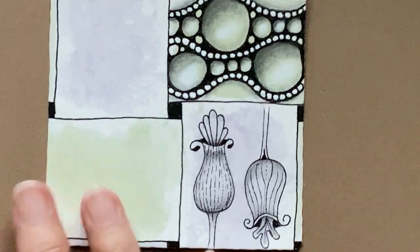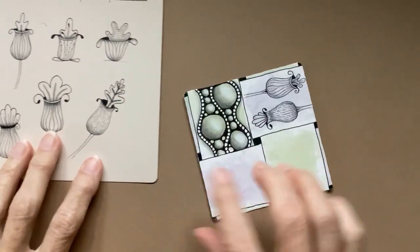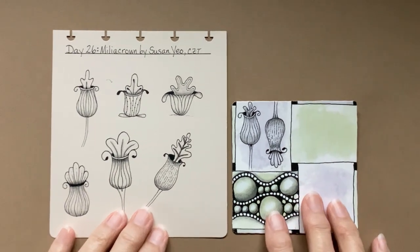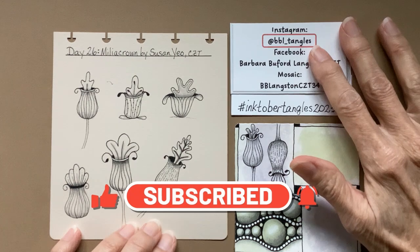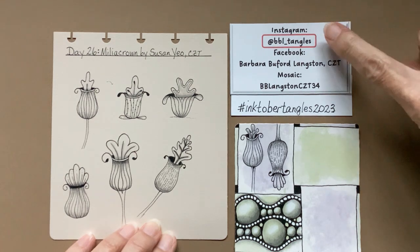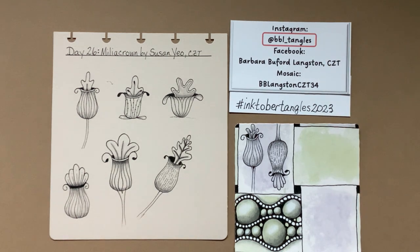Let's zoom out — that was quick. Here are my examples. I have one that I threw in the trash because it looked like a cactus taking a bath, so these look better. Thank you again for joining me on day 26. We only have five days to go! Please use @BBL_tangles if you post your tiles to social media. I love your comments, I love seeing what you do, and I hope you'll be back tomorrow for day 27. Thank you, bye!